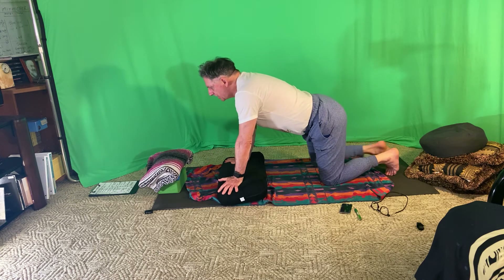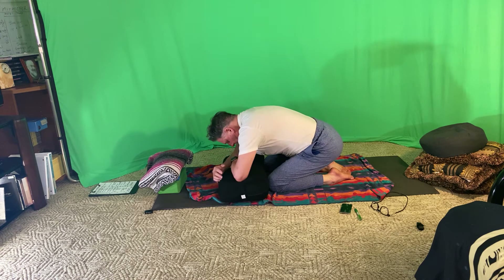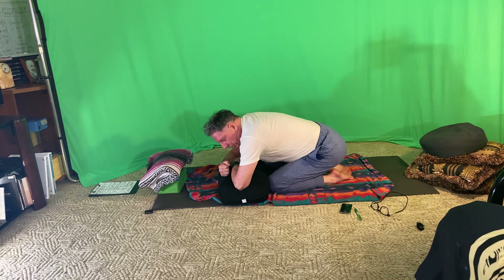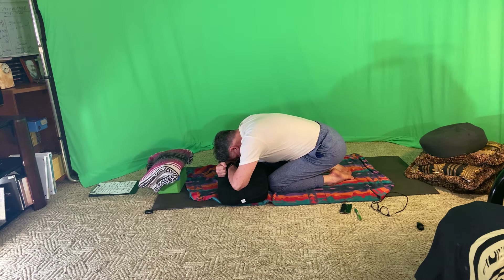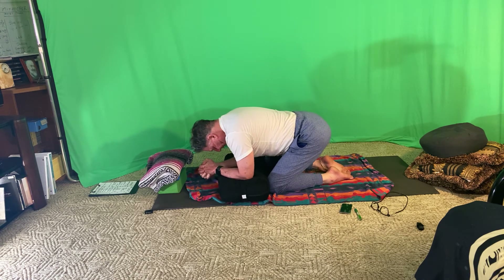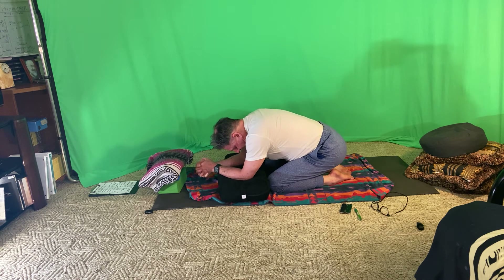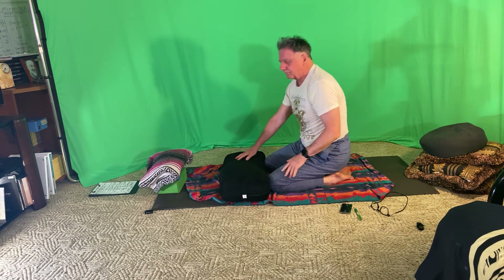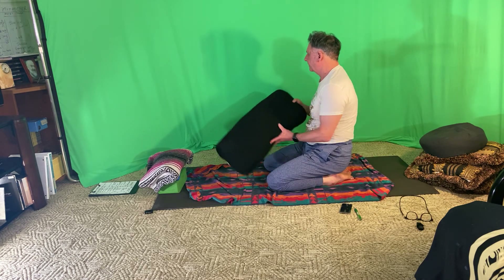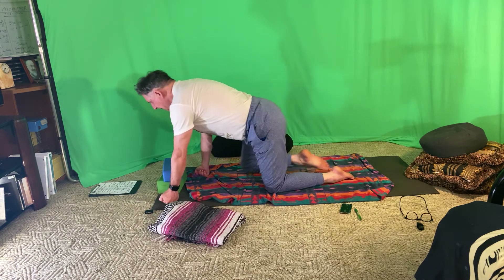Walk your knees in towards that bolster and simply come down into a kind of child's pose, supported by the bolster. A little rocking from side to side, releasing the back. Then when you're ready, remove your props, putting them to one side. Come onto your back.